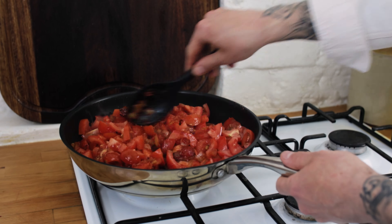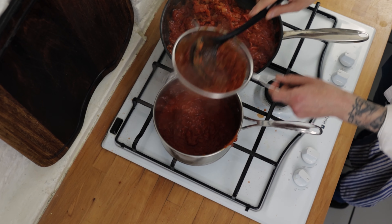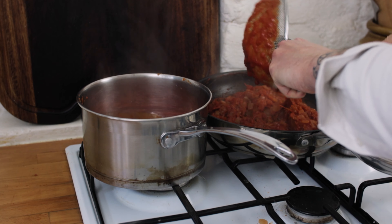At this point, once the onions are getting nice and brown and caramelised, we're going to want to throw in some spices. I'm using some cinnamon, cloves, and allspice. Chuck the spices into the pan, toss them into the onions, and toast them off for a couple of minutes.